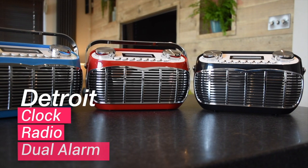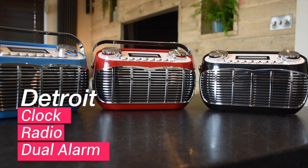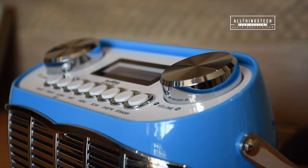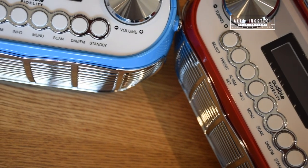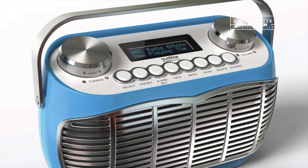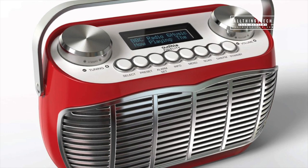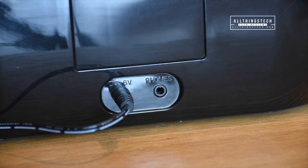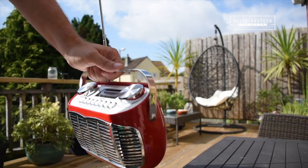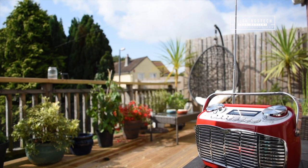This is the retro looking Detroit clock radio with dual alarm feature. This is a super stylish radio alarm clock which comes in a variety of colours including black, blue, mint green and also bright red. You also have the option to have this both as a powered radio and also battery operated, so you can literally take it anywhere and have that radio blasting wherever you want to go.